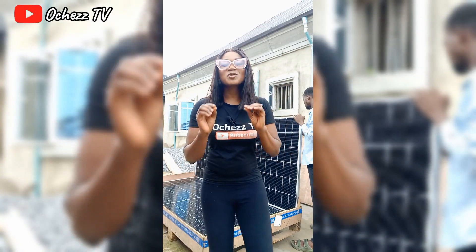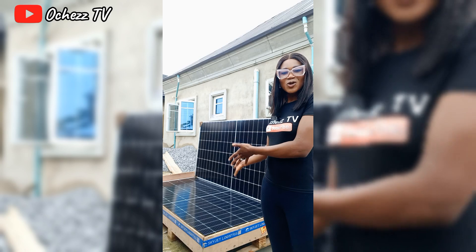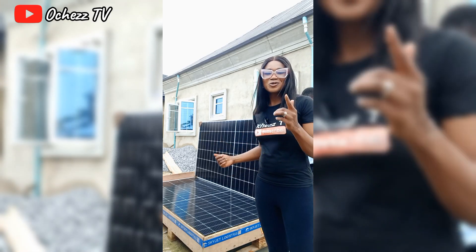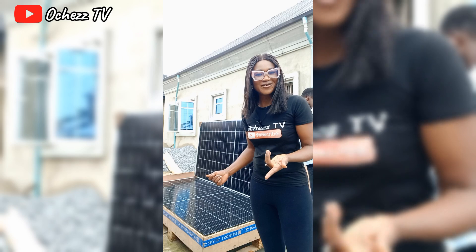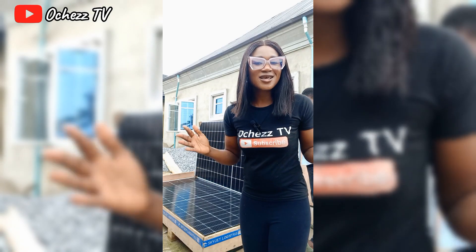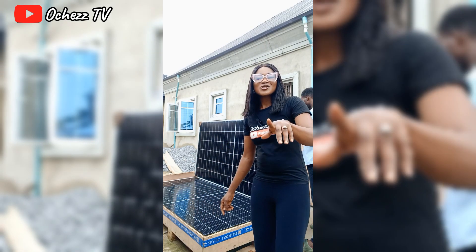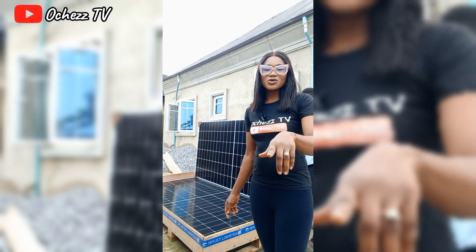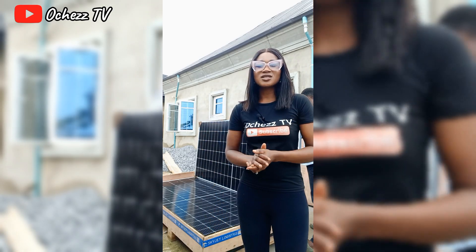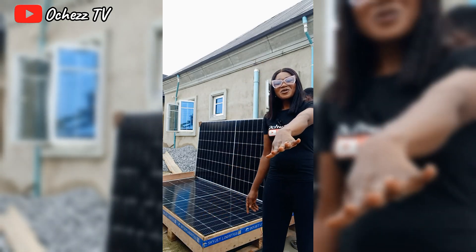Hi guys, welcome back to my channel! It will shock you to know that I ordered this solar panel from China by myself as an agent — who's your dogo importer? Me! With Chase TV. So guys, follow me so you can see the installation process in our house. Don't forget to like, comment and share. If you want to learn how to import from China, send me a DM on Instagram, Facebook or TikTok.